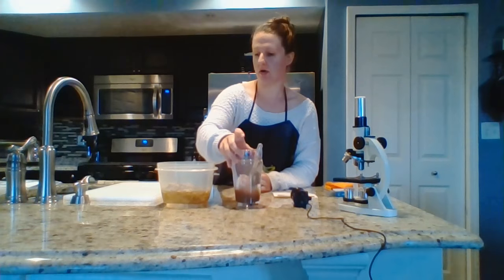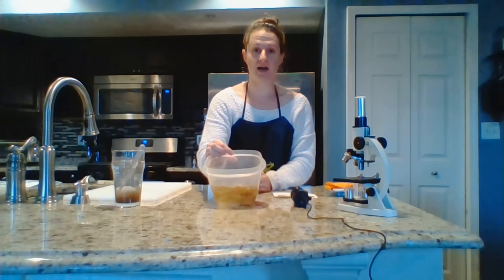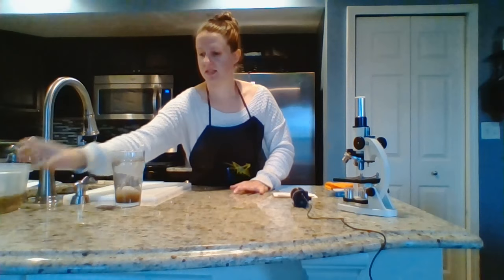I've also set up my hay infusion soak in just a regular Tupperware container. This is an optional step in this microscope lab that you do not have to do. It's also not on the lab report that you'll hand in in the Dropbox. So put those aside.